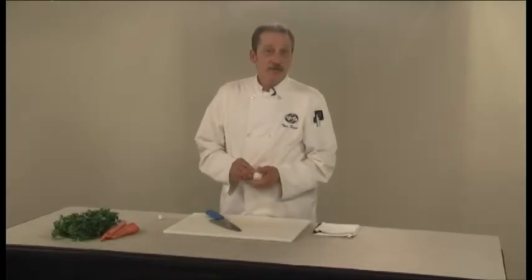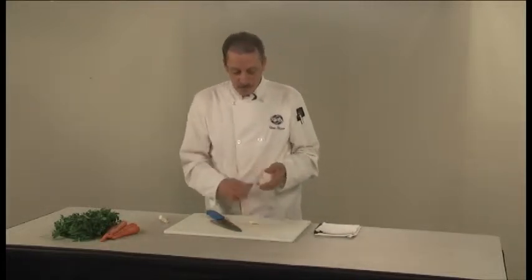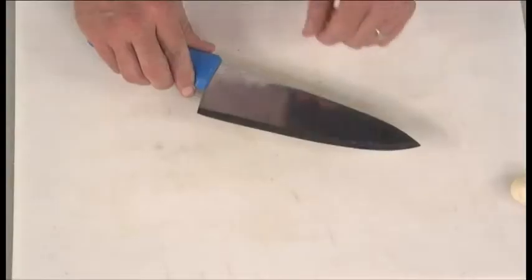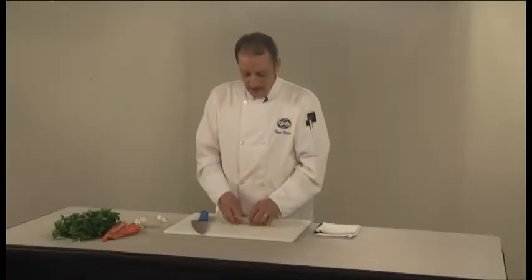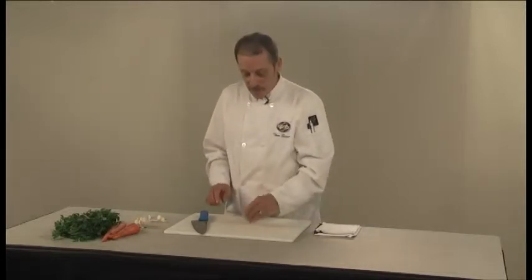Mincing is a technique where you chop something very fine, and a lot of recipes call for minced garlic. The easiest way to do that is to take your bulb of garlic, break off one or two cloves. You'll notice the skin on there is very tough and difficult to get off. A very easy way to do it: put the clove on your cutting board and using the flat part of your knife, smash it down. That way the paper will come off very easily, and you're left with a clove of garlic that's easy to work with.